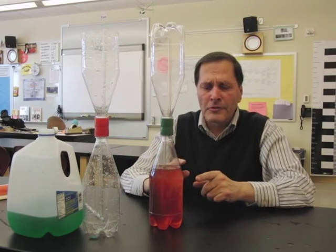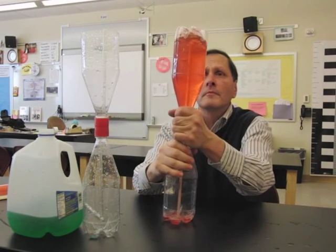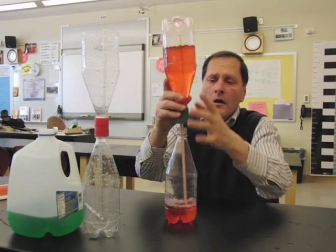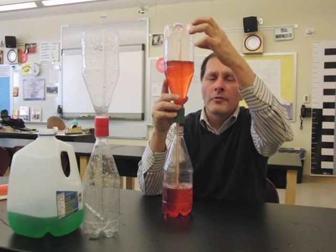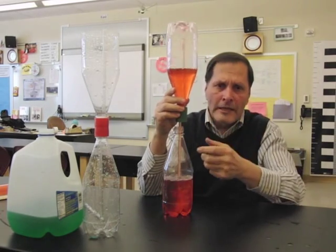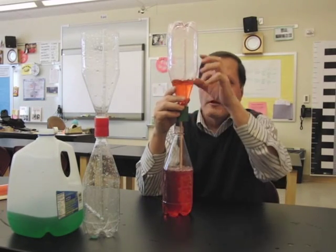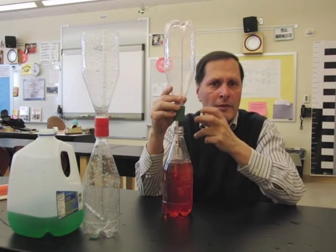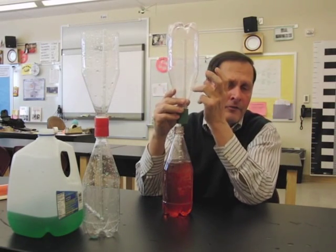Now, either one of those factors is enough to actually make the fountain take place. For example, if I turn it over and unscrew the bottom bottle, the fountain is still taking place up here. That's because the reduction in air pressure as the water leaves means atmospheric pressure is pushing in to occupy the space the water left behind, balancing the air pressure on the inside and outside.